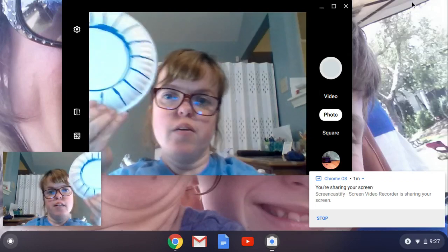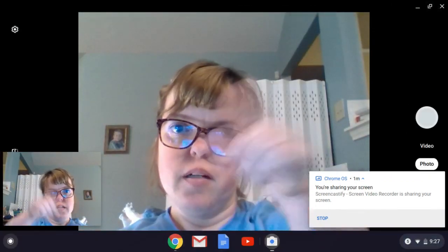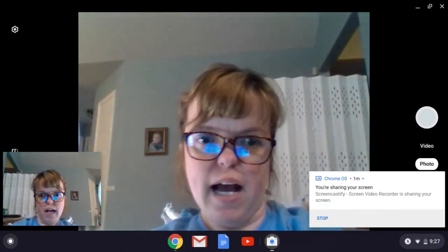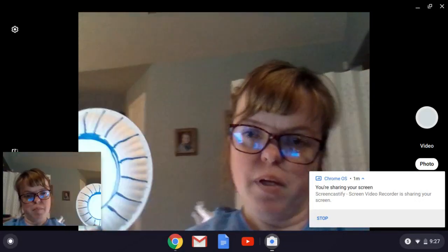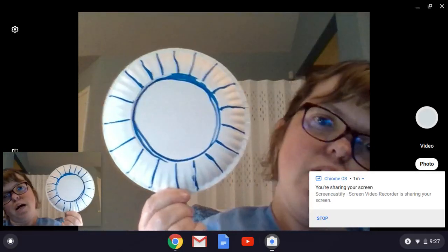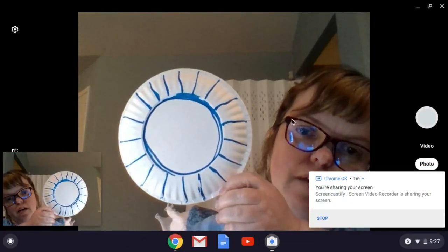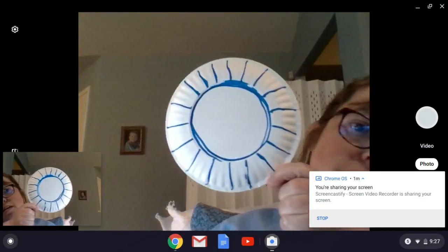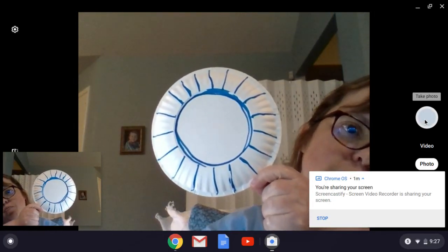Now, it's going to be like a webcam. Your Chromebook — you might be able to put a picture on the other side, the back of the screen. But my Chromebook I have at home, I can only do it in front like the webcam. So you don't want to put anything else in the background. I'm going to kind of move over here and I'm going to hold my artwork.